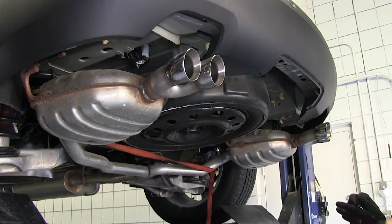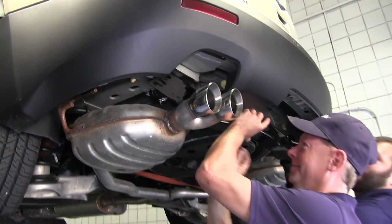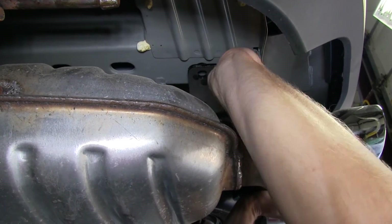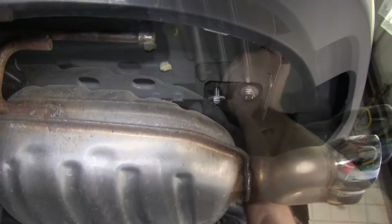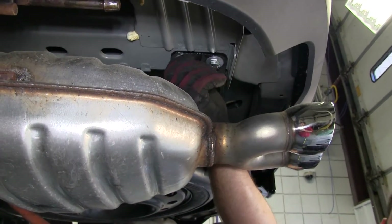With our exhaust lowered we can go ahead and maneuver our hitch into position and start installing our hardware. It might be a good idea to get a second set of hands to help you hold the hitch into place while you get your hardware in. There are two weld nuts in the frame rail on both the passenger and driver side of the vehicle. We'll take a bolt and a conical tooth washer, thread it through the hitch and into the weld nut.